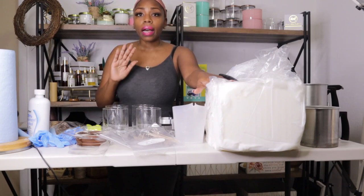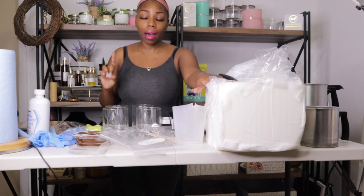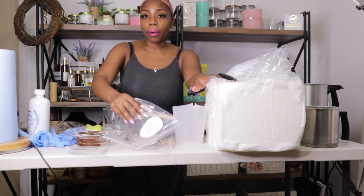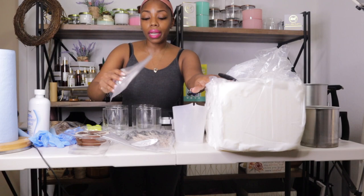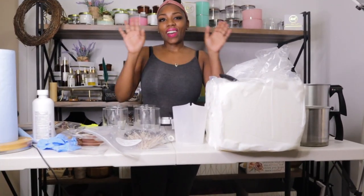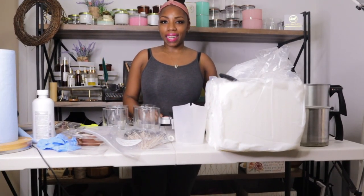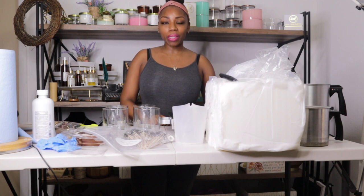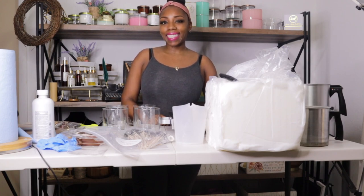I am not going to use a fragrance oil because I want to test one variable at a time. Whenever you are testing anything brand new, you want to test one variable at a time. The variable I am testing now is the wick sizes — CDN three and CDN four. Hola mi gente bella, bienvenidos a mi canal. My name is Sandra. Welcome to my channel, where you'll be learning about everything high-end or luxury candle making and business tips.